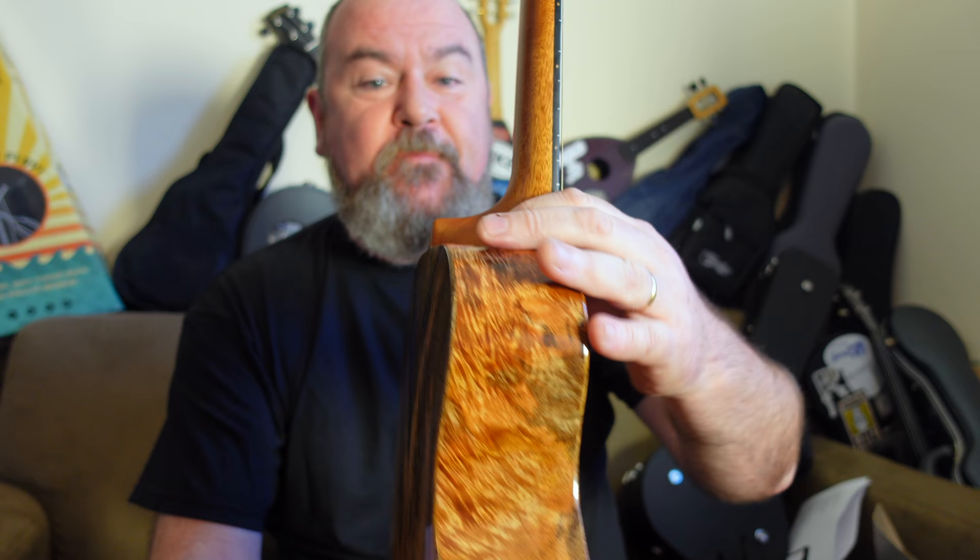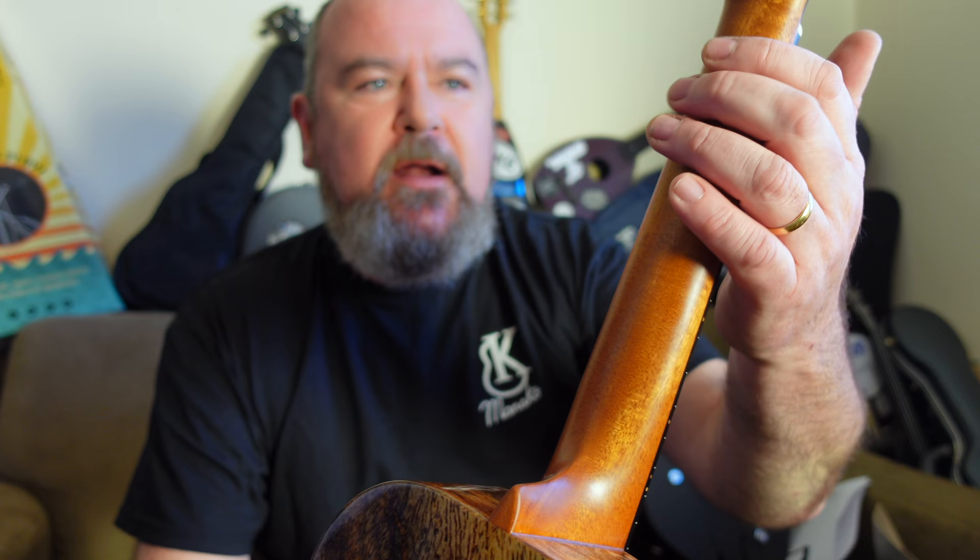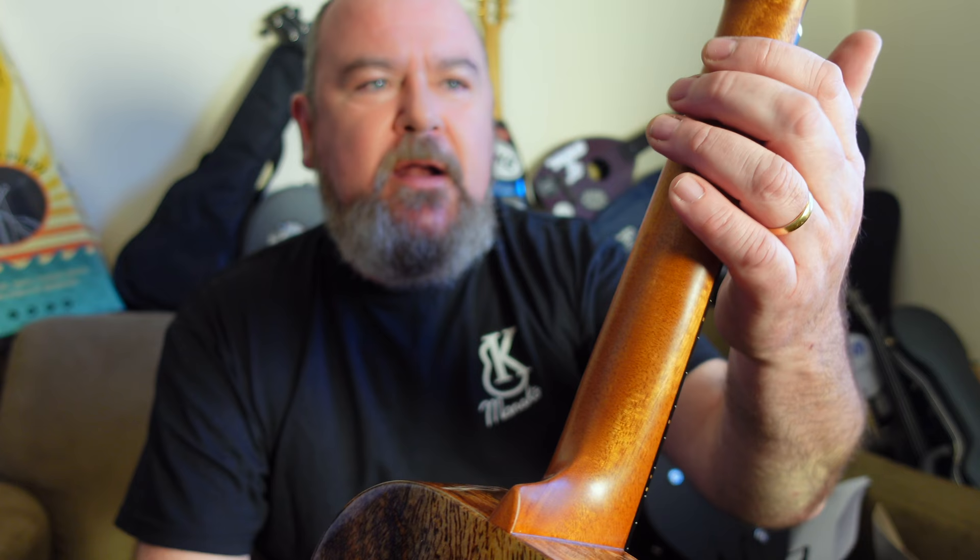The neck is nice, finished in satin, made from South American mahogany in one piece. Lovely shaping down there at the heel, as always, and it's a really comfortable neck because it hasn't got a far-eastern broom handle back to it. It's got a flattened profile up here at the nut. It is 38 mm at the nut and 29 mm at the 2nd fret — standard dimensions for a Kanalea tenor.